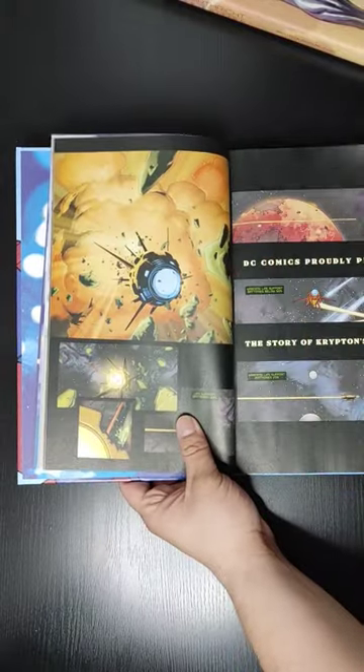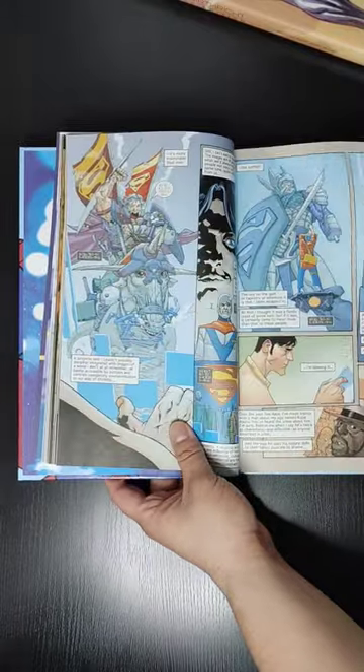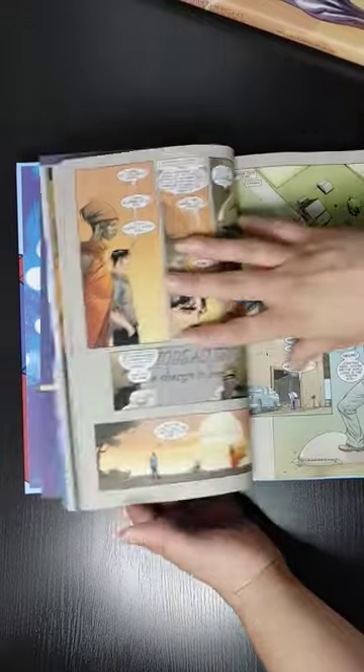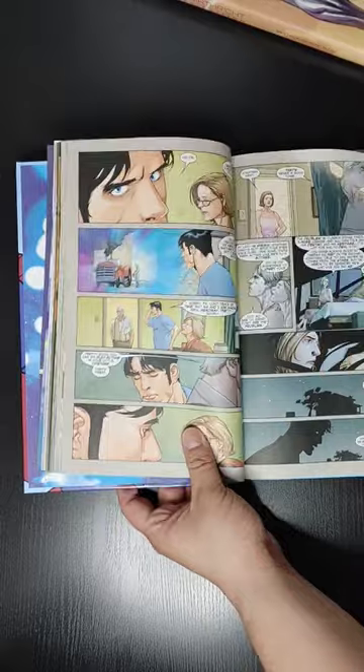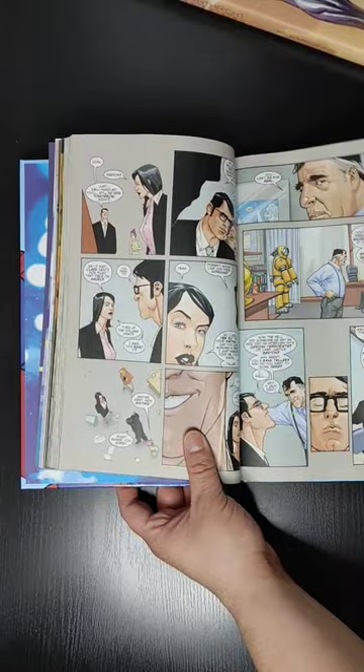Alright, now let's take a look at what's inside. This does collect 12 issues, and unfortunately it does have the matte paper quality, so the colors don't shine as nicely, but it still looks good nonetheless. If you aren't reading an origin story of Superman, definitely recommend reading this. I already made an overview on my YouTube channel, so if you want to know more about the story, definitely go check out that overview video.